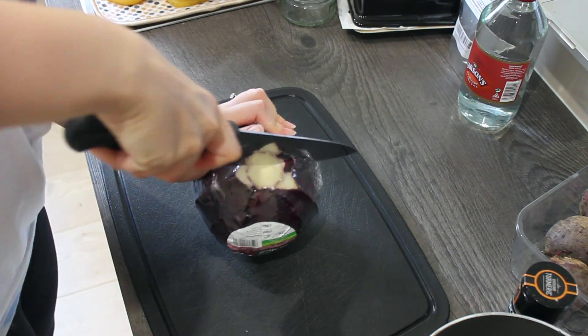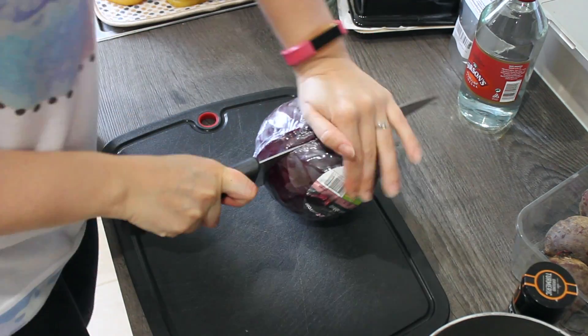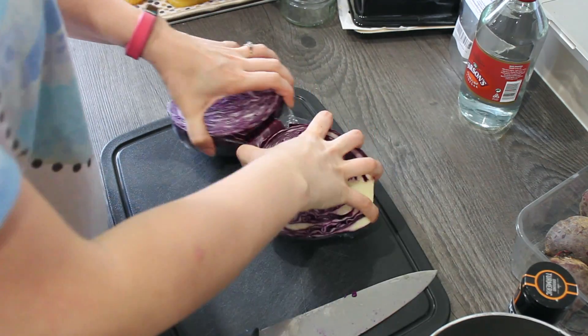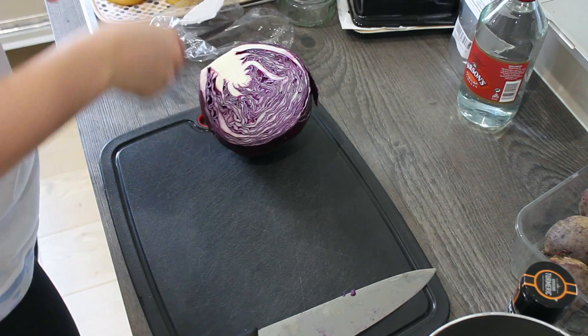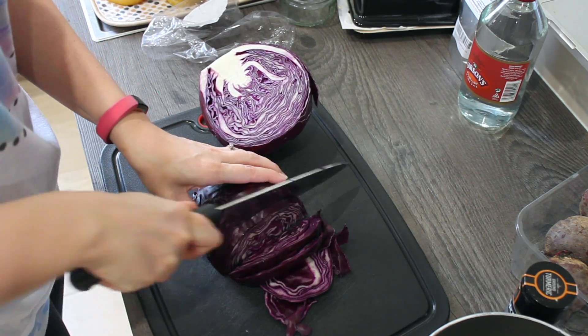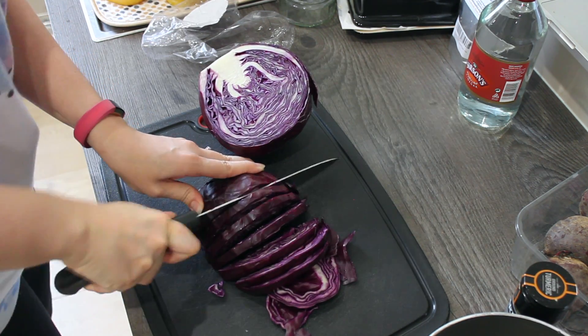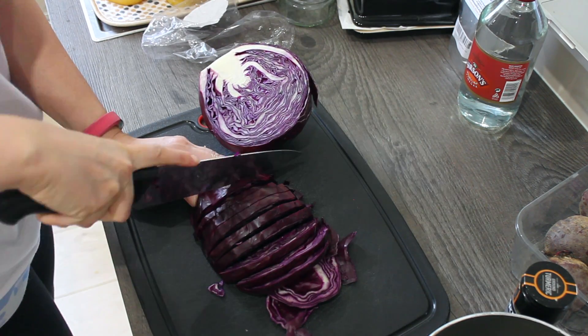Hello everyone, welcome to this week's bonus video. We are making Margučiai, or Lithuanian Easter eggs. We will be making our own dye for the eggs. For the blue one, start off with a red cabbage, shred it, put it in a pot, pour one litre of water, one tablespoon of salt, and one tablespoon of vinegar. That's what I'm doing now.